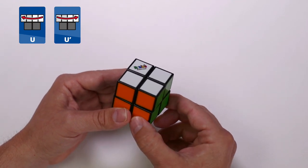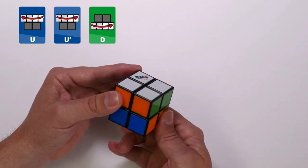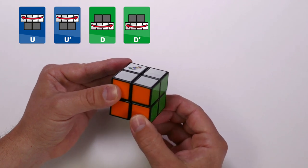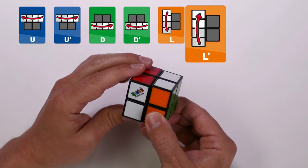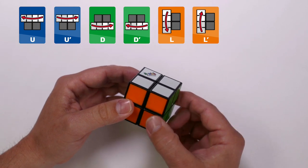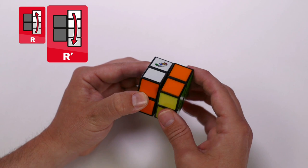Down face: if you see this move, it means move the down face clockwise, and with an apostrophe, move the down face counterclockwise. The left face: left clockwise, left counterclockwise. The right face: right clockwise, and with an apostrophe, counterclockwise.